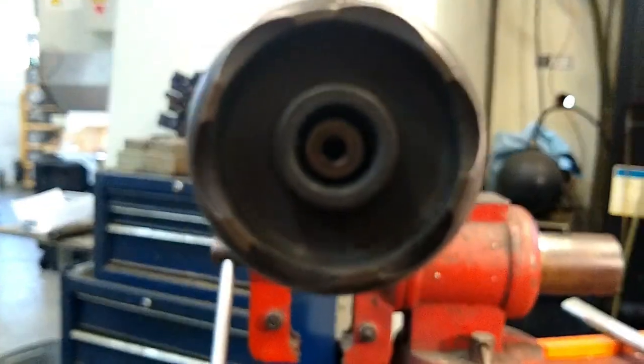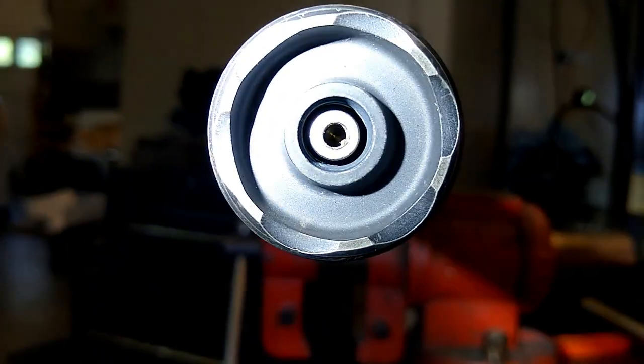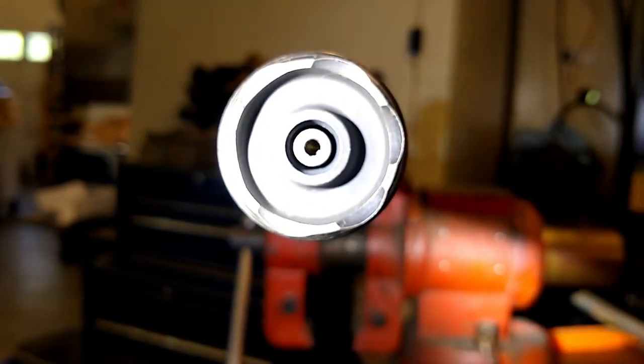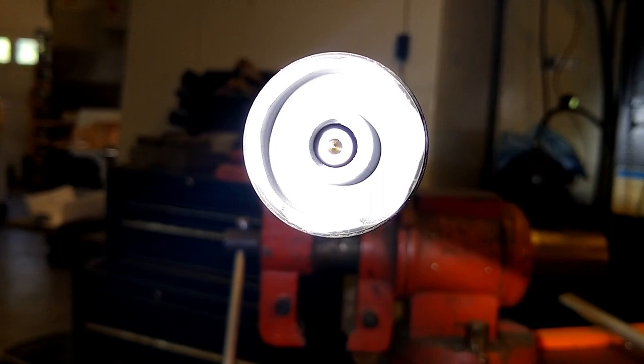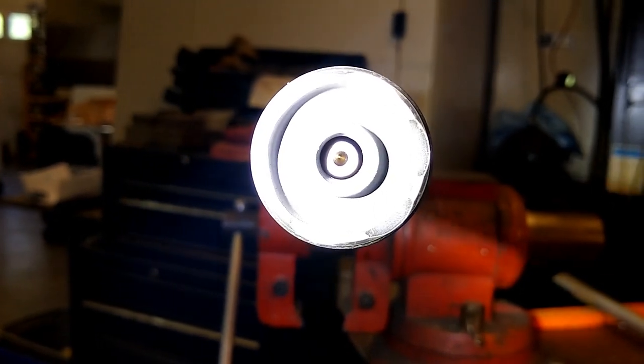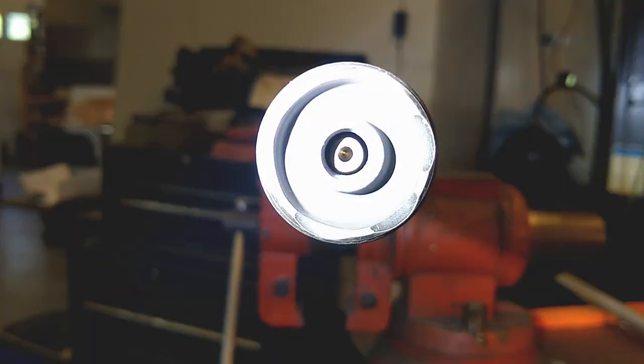Not uncommon, but with the flashlight here we can see that even with that runout, it's completely acceptable and it's not going to result in a baffle strike. It's favoring the six o'clock position a little bit.